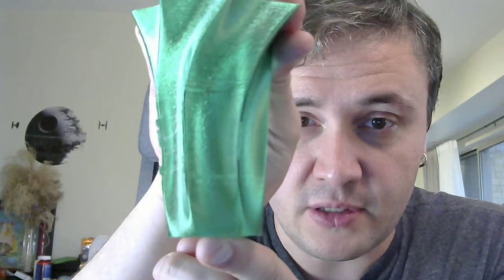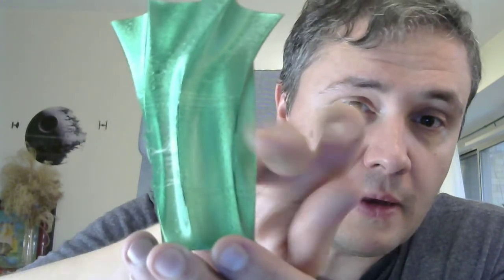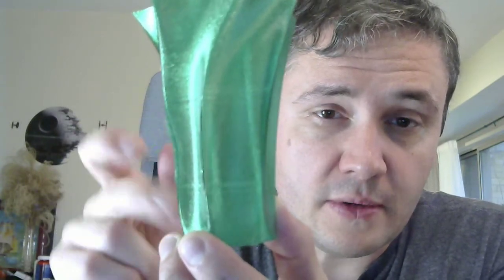Look at this — it looks like skipped layers or something. There are ridges right here which are not supposed to be there. There's some weird stringing — this is vase mode, it shouldn't be doing that. Some ridges, weird protrusions. Slicer failed miserably.